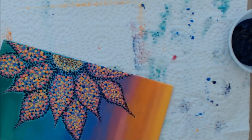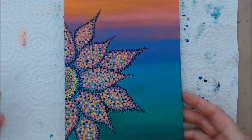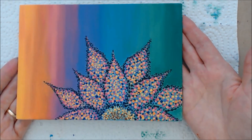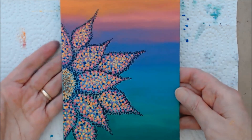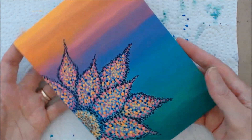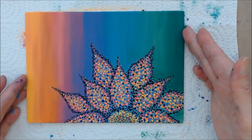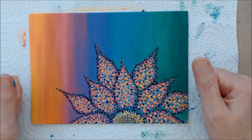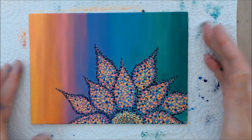There it is all done. You could have it this way, which looks really nice, or have it this way — it looks good both ways. I kind of like it like that. So there you go! I hope you enjoyed this tutorial. Please give it a thumbs up and subscribe to my YouTube channel for more creative and inspiring videos. Thank you for joining me!